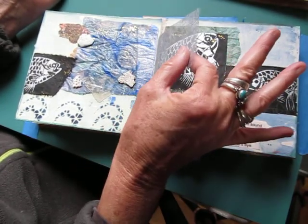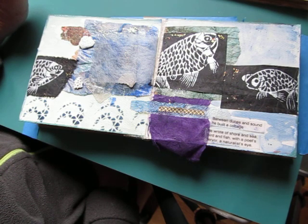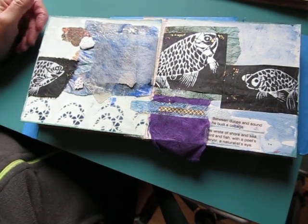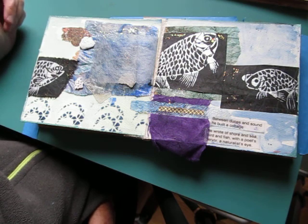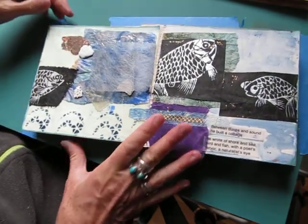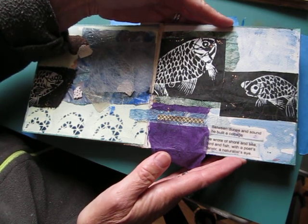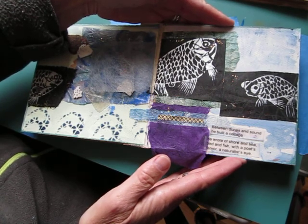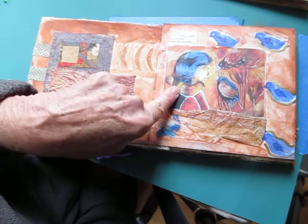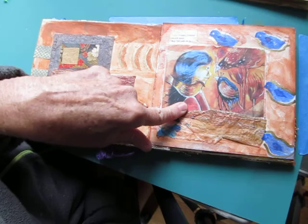This is some art paper that I purchased. Sometimes on a page I will print out on vellum one of my poems and then cut it up into lines. This particular poem is called Shelter: 'Between dunes and sound he built a cottage. He rode of shore and sea. Bird and fish. With a poet's fervor. A naturalist's eye.' That is not the whole poem, just a piece. It kind of refers to Henry Beston. The poem Shelter will soon come out in my chapbook of poems called Indifferent Light. On this page I printed from the internet a painting by a woman in Finland — I cannot say her name — it's called 'The Blue Girl with Birds.'